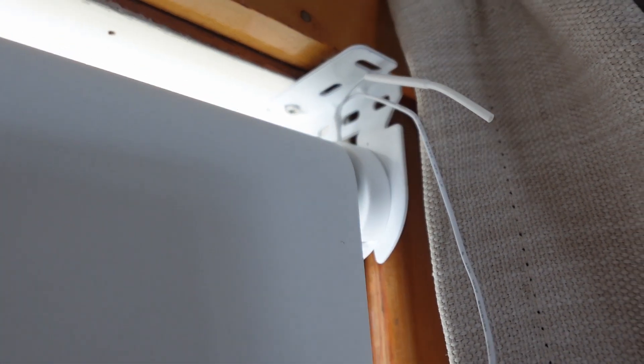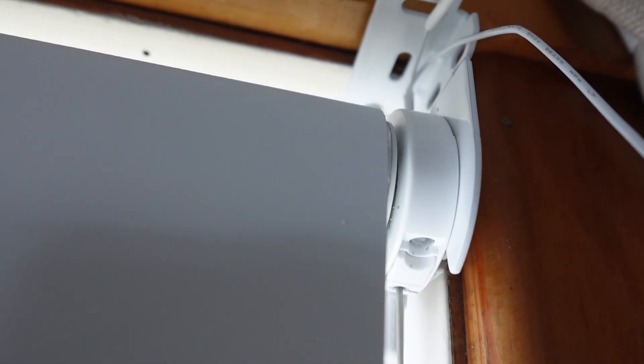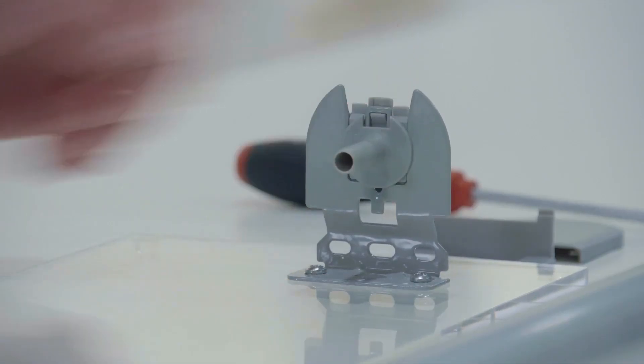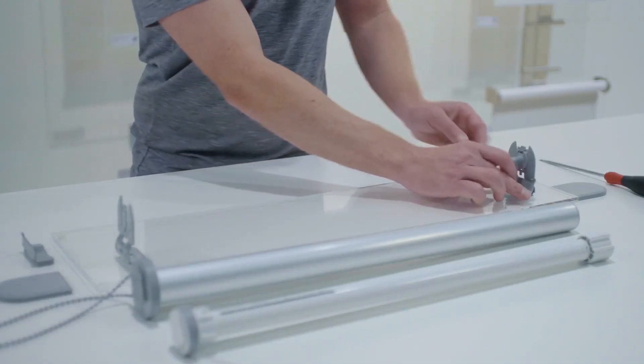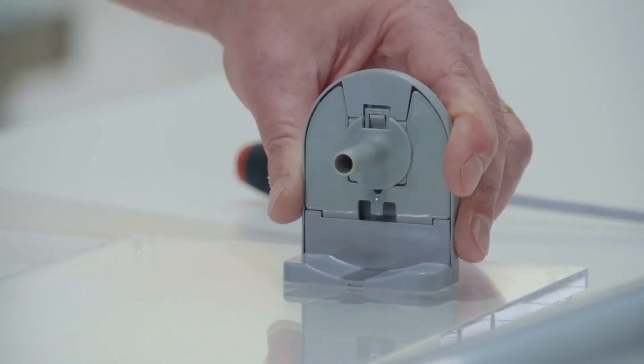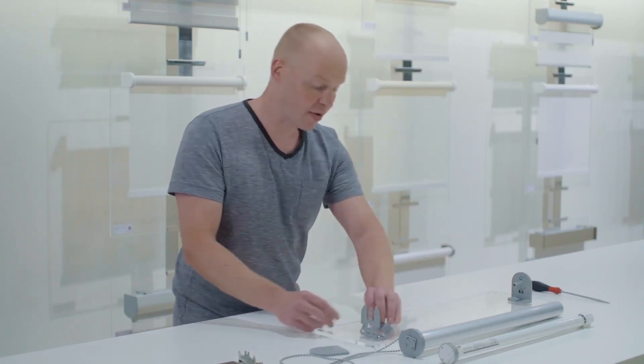I literally put one screw on the bracket on each side. I needed to put one screw because the actual brackets needed to come further back because of the mullion on the inside of my window. Using their training video here: you install the spindle, then put the little clip over the screws, and then there's another cover plate that goes over the top.